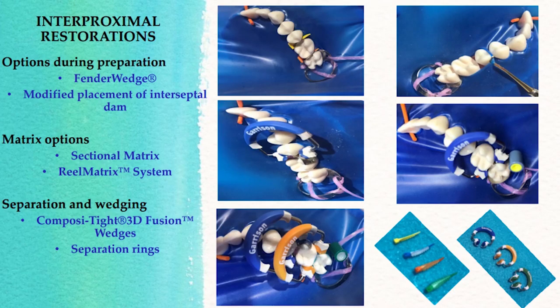We're talking about dealing with interproximal restorations. I'd like to show you a kit that I've found to be very useful. It's called the Composite 3D Fusion by Garrison. Let me show you what's in this kit.